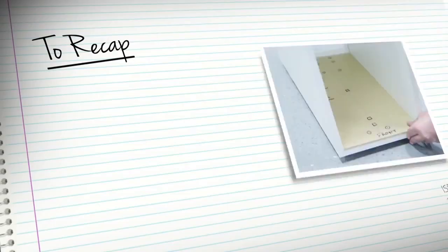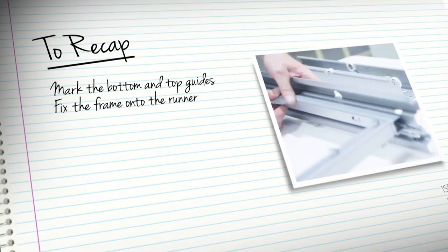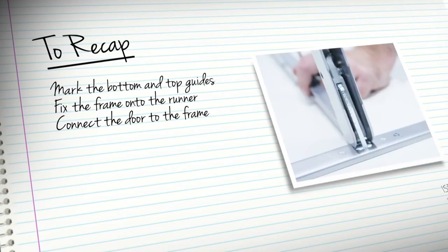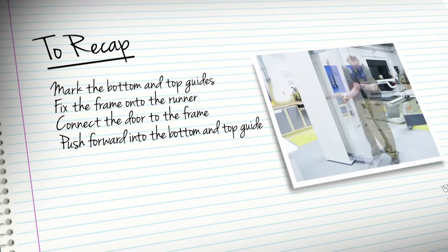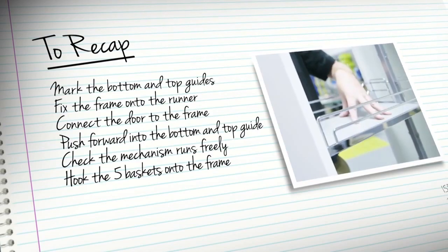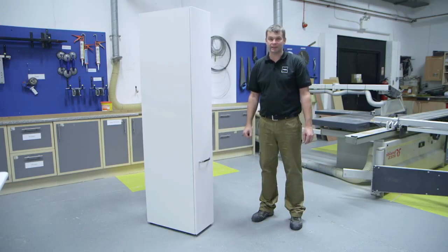Just to recap: mark out the position of the bottom and top guides and fix. Fix the main frame onto the runner. Connect the door to the main frame and click into position. Push forward into the bottom and top guide. Check the mechanism runs freely. Hook the five baskets onto the main frame. And that's it — how to fit a 300 larder in a few easy steps.